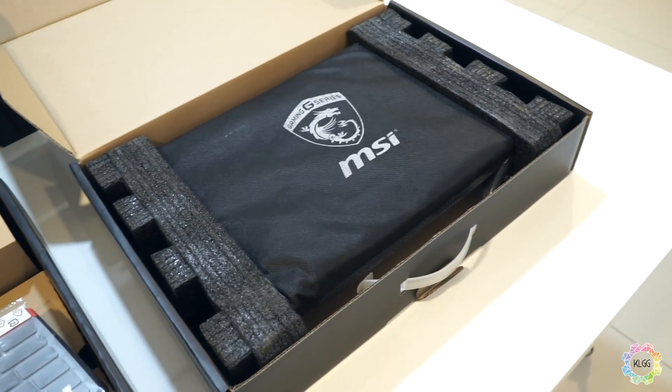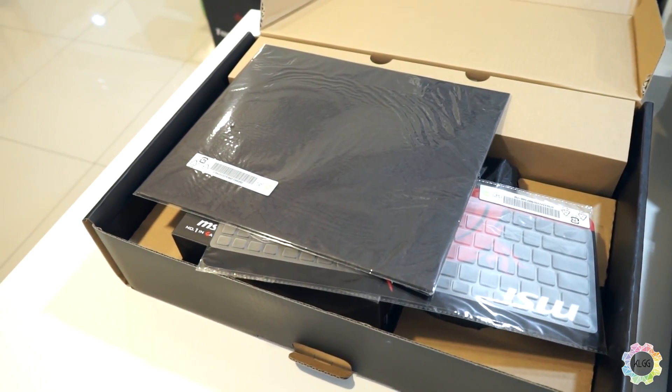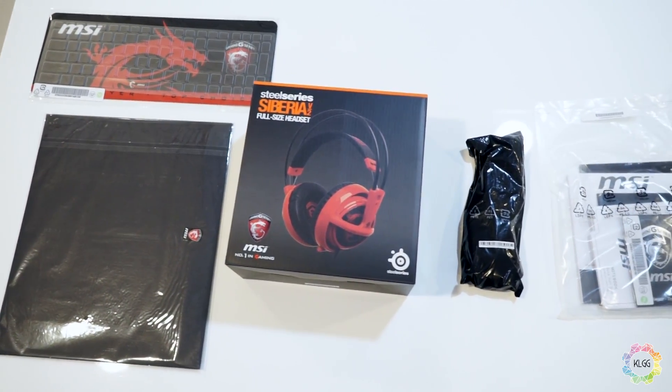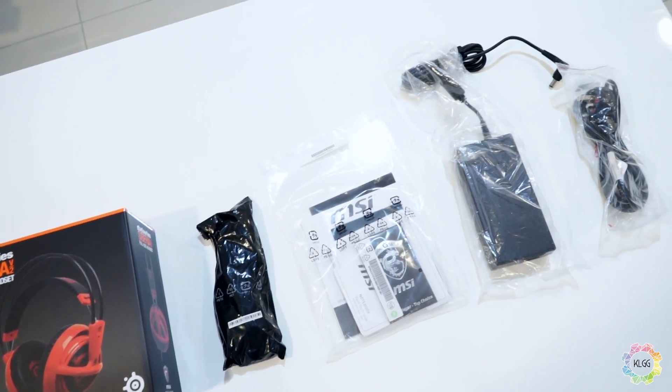Similar to the GS60 we unboxed last time, there are two boxes inside the package — one that contains some really nice accessories and the other, the notebook itself. The accessory box contains the power cord and AC adapter, a SteelSeries Siberia V2 gaming headset, a silicone keyboard cover, a mouse and mousepad. Now that's what we call a generous manufacturer.